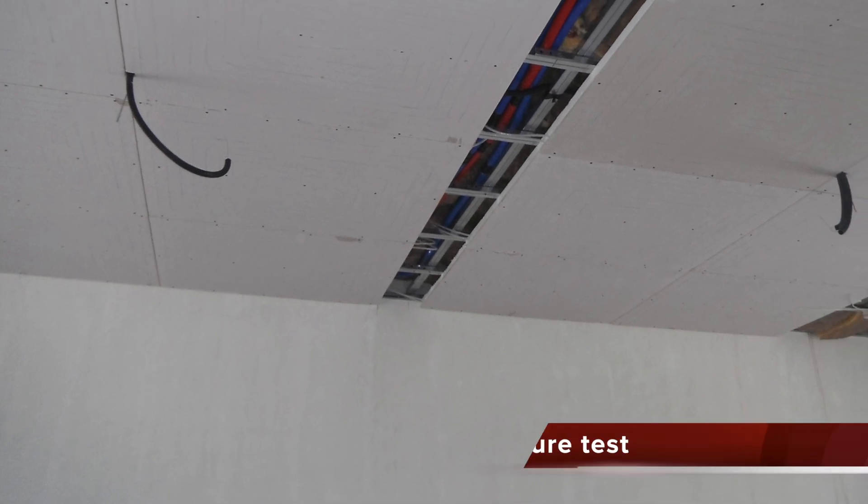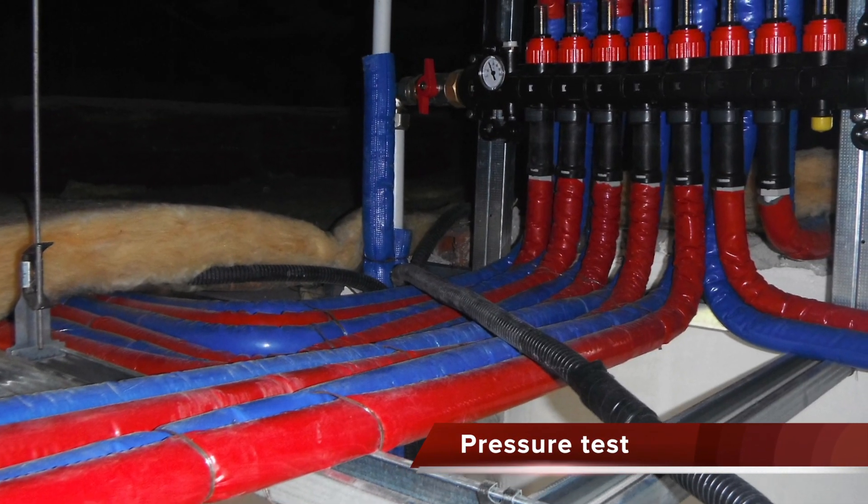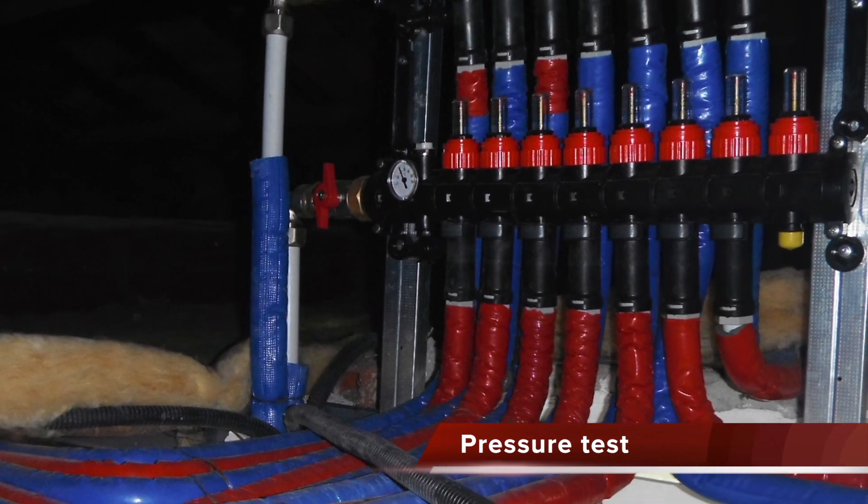Once the circuit has been laid, it is necessary to make pressure tests on the whole system, in order to check that everything has been connected correctly.